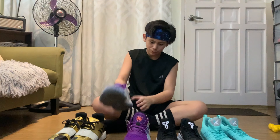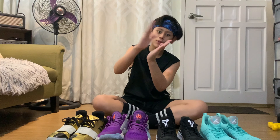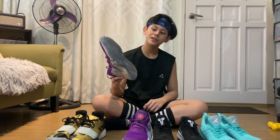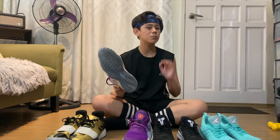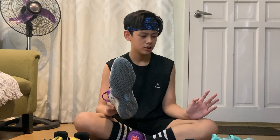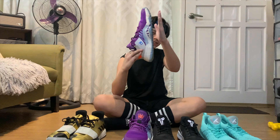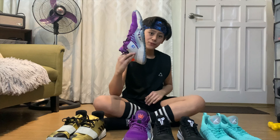So pag tumatakbo ko, gumagarin pa ako — boom boom — unlike this, straight lang. And anong maganda rin dito — flat siya. Maganda siya like kung magbabalance ka, mag-one foot ka, kaya mo.